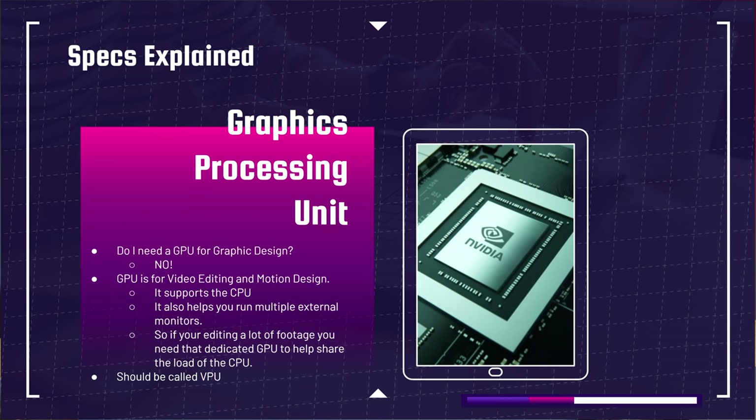People often ask: do I need a GPU for graphic design? No, you do not need a dedicated GPU for graphic design. Adobe InDesign, Illustrator, and even Photoshop don't really utilize the GPU. However, if you're using multiple monitors — I have four monitors hooked up to my system — a GPU is absolutely essential. Without a dedicated GPU, you'll highly stress the CPU. The CPU has integrated graphics, but it's not built to run multiple monitors and all your central processing simultaneously. If you have a lot of external monitors, I'd recommend a dedicated GPU.